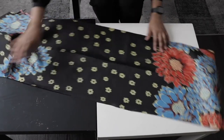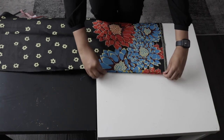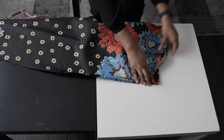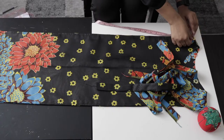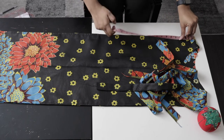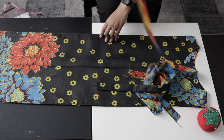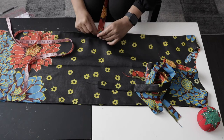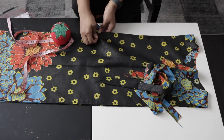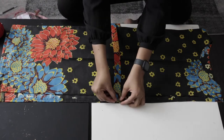Go ahead and hem the sides and also the bottom of the top. Once you're done hemming, it's time to attach the belt. Take your shoulder-to-waist measurement and subtract about 1.5 to 2 inches from that, mark it on your fabric, and attach your belt at that point on the sides. What's left is just the neckline.